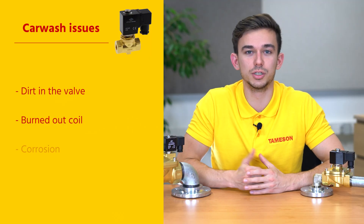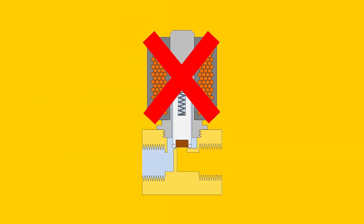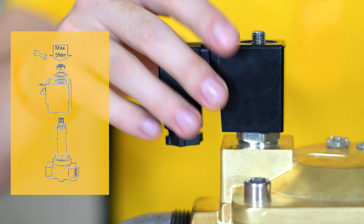The second issue is that the coil is burned out. The solenoid valve then no longer works because the coil can no longer generate a magnetic field. If the coil has burned out, it's not necessary to replace the entire valve — only the coil can be replaced.